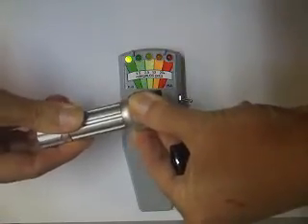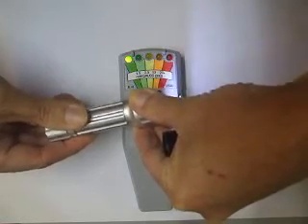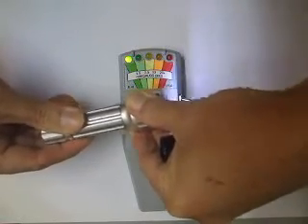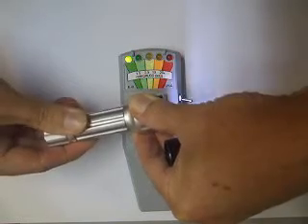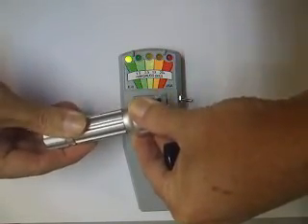So, as you can see, holding a flashlight, turning it on and off above the area where the sensors are produces a spike on the K2 meter up to the orange light.